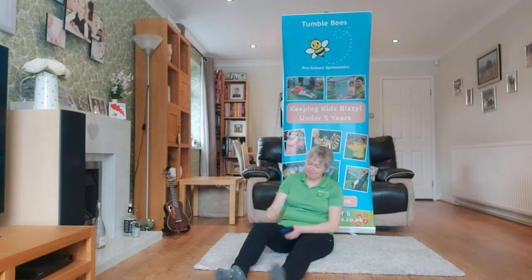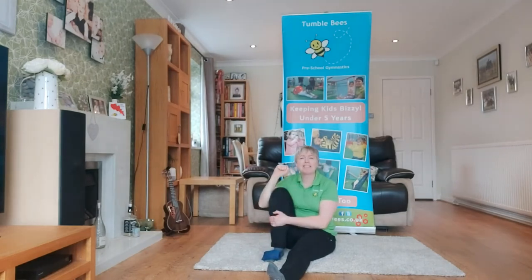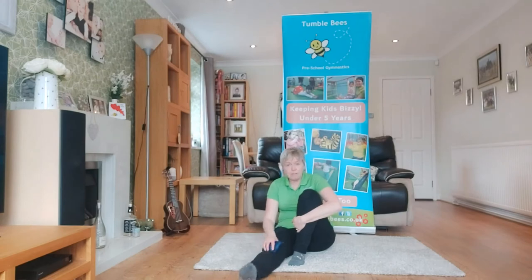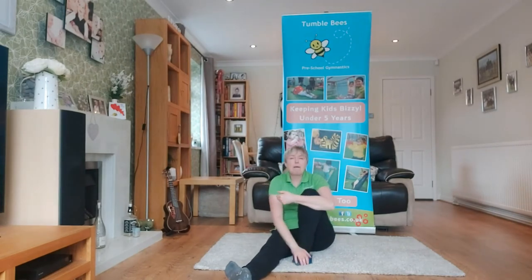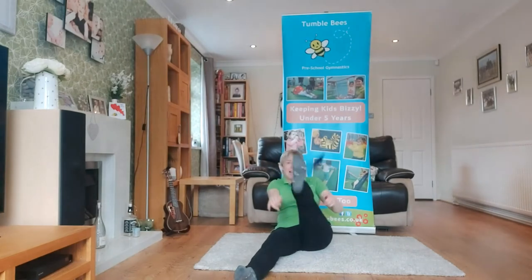Did you see mine fly up in the air? Shall we do it again? Get your foot ready — make sure the bean bag is firmly on top of your foot. Five, four, three, two, one, blast off! And I caught it on the way down. Very good. Now this time I'm going to bend the other leg. Bean bag firmly on top of your foot. Are you ready to count? Five, four, three, two, one, blast off!